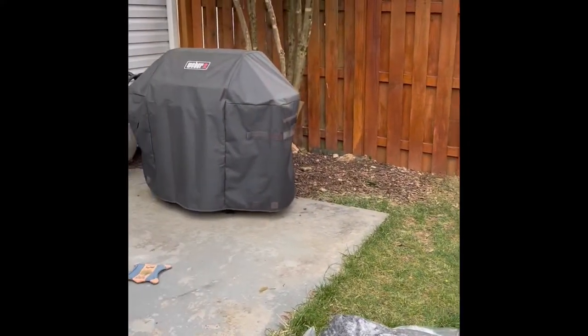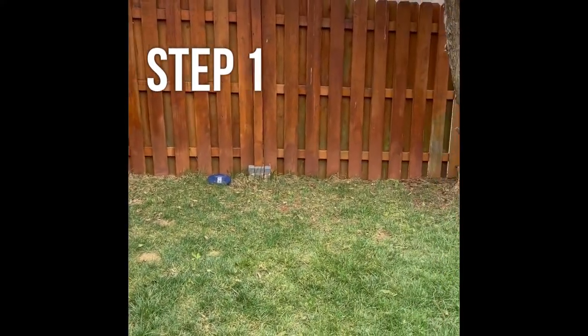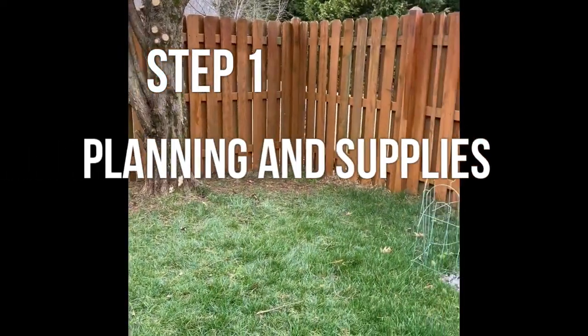Let's create a garden back here. What do you think? I think the garden will look nice, right in that back corner. The first thing to do is to plan out where your garden will begin and end.